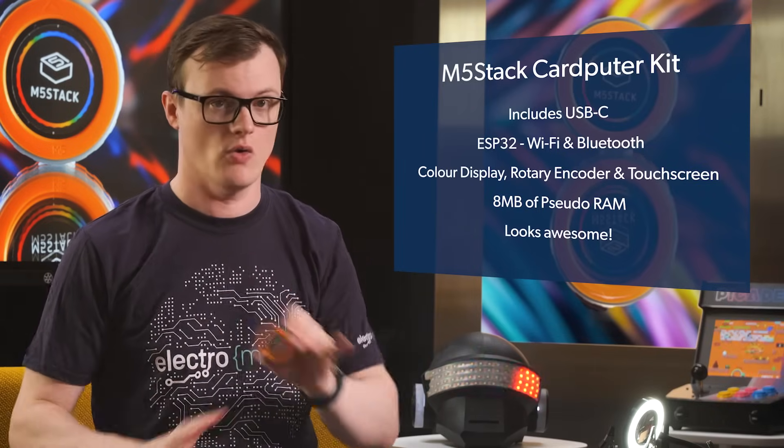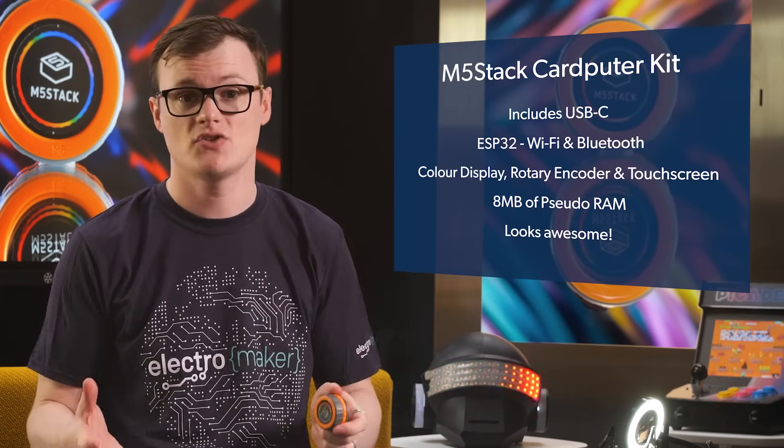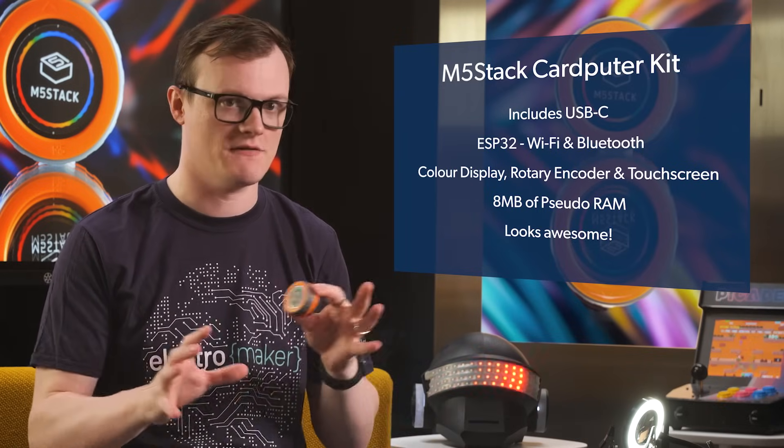Finally, the M5 Stack Dial just looks awesome and can easily be integrated into other projects, making it stupidly versatile.